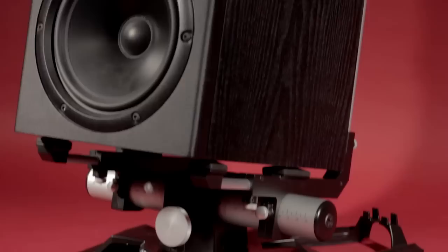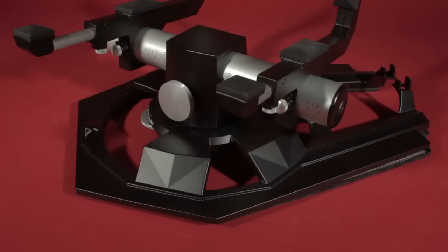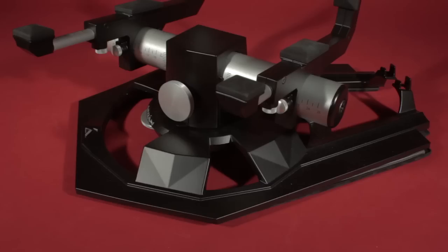Believe it or not, it's not too often that everyone here at SOS gets excited about a speaker stand, but the Ardan Evolution Pro M1s are something quite special. The monitors are decoupled from the stand itself, which is further decoupled from either your meter bridge or your monitor stands, using a specially designed custom mat that you can see here.